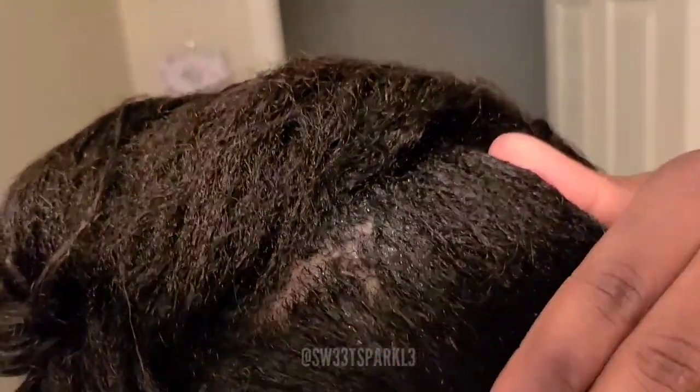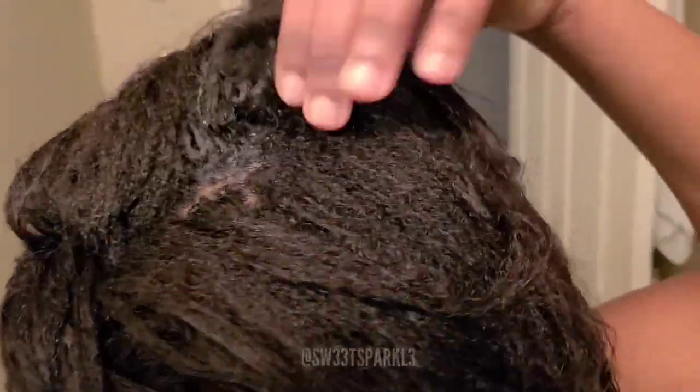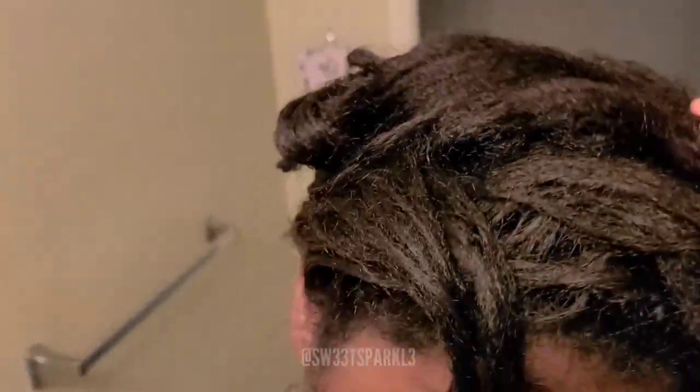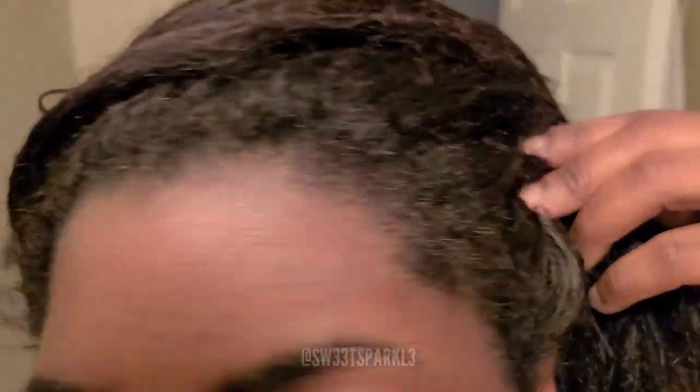Hey everyone, so today is wash day for me and I noticed that I still have some shampoo in my hair. After shampooing my hair, my roots are getting extremely thick. So I thought that I was done shampooing and I was getting ready to move to the conditioner, but as you can see, especially in the top crown of my hair, it's really thick and coarse. Shampoo actually got stuck there, so I'm going to have to re-rinse that out.